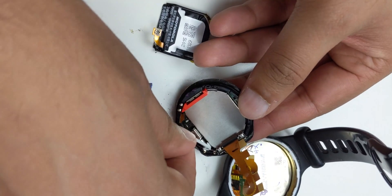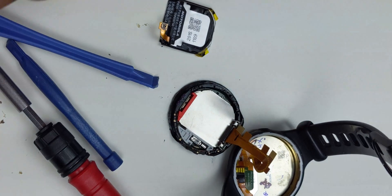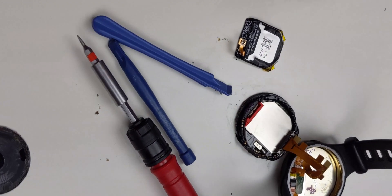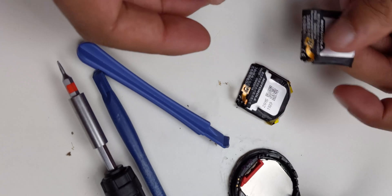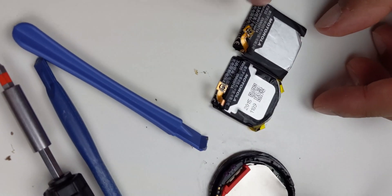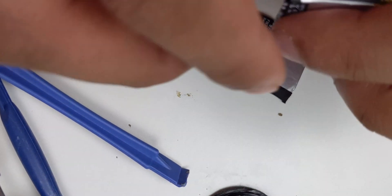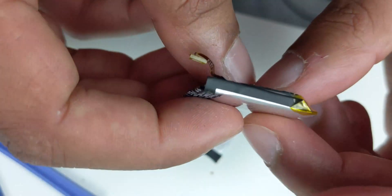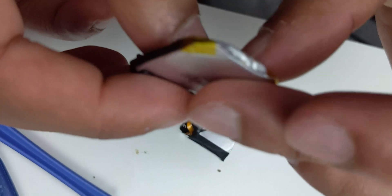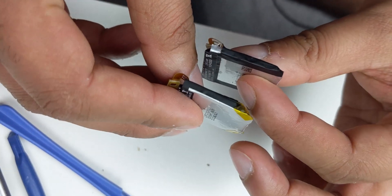Yep, so underneath that plastic that's where the battery plugs in. Let's just double check — it's the same one: FW3S, FW3S. This one looks a bit more bulky. So yeah, you can tell the size difference — which one's the faulty one.